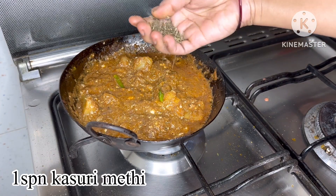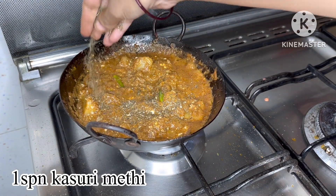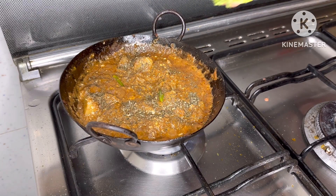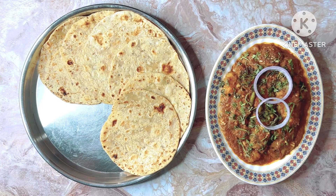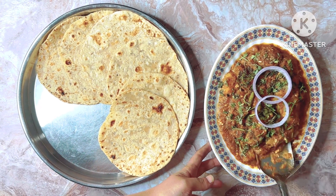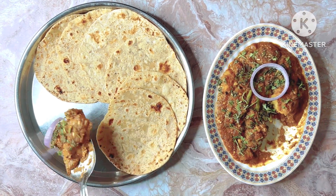I will try to make a recipe for my final recipe. I will try to do a recipe for the first time. If you have any recipe, please like this video and share it.